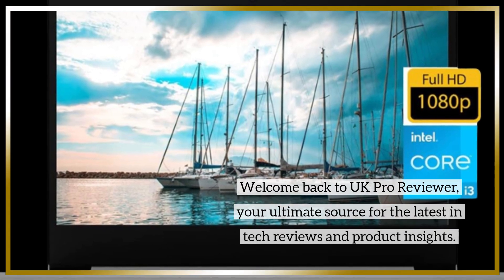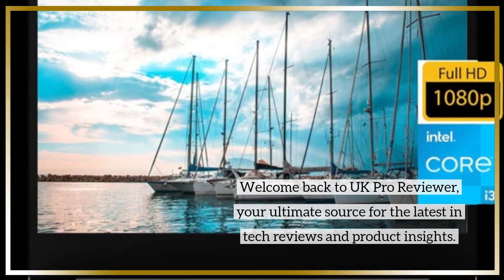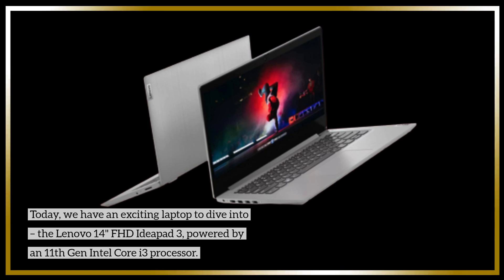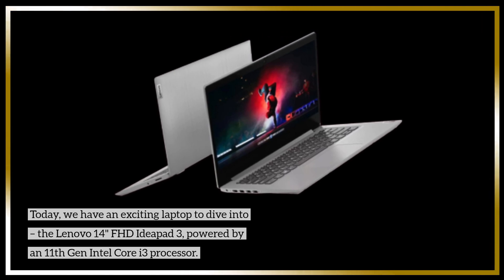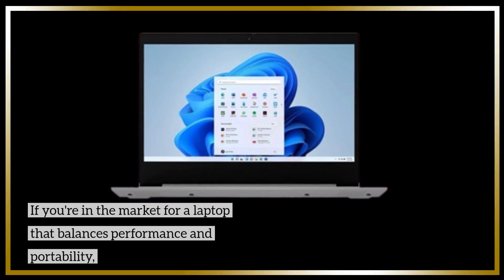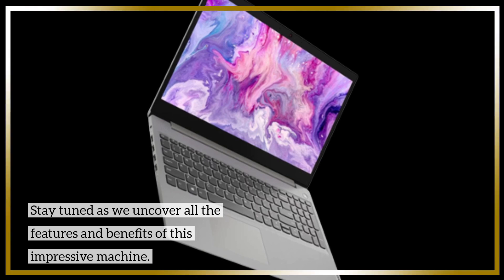Welcome back to UK Pro Reviewer, your ultimate source for the latest in tech reviews and product insights. Today, we have an exciting laptop to dive into: the Lenovo 14-inch FHD IdeaPad 3, powered by an 11th-gen Intel Core i3 processor. If you're in the market for a laptop that balances performance and portability, stay tuned as we uncover all the features and benefits of this impressive machine.